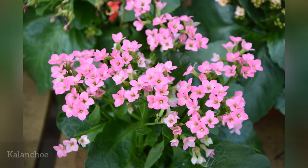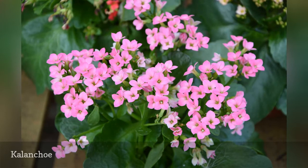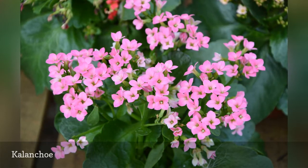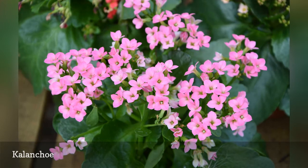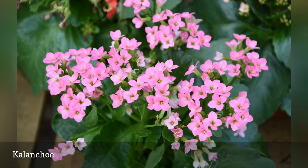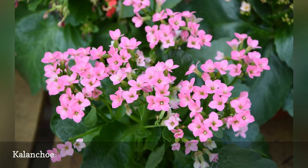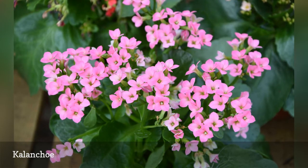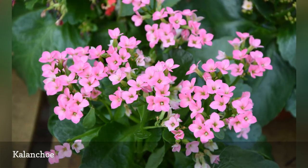So many of us only know Kalanchoe as houseplants, forced into bloom at the florists. There are several hybrids with different forms, but all have flowers in clear, bright colors. Kalanchoe blossfeldiana is one of the most readily available. It can do quite well indoors but has the annoying habit of growing long and gangly and not wanting to flower again. When that happens, take a few cuttings and start over. It is frost tender.